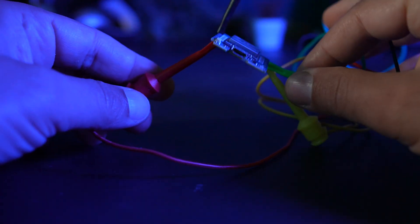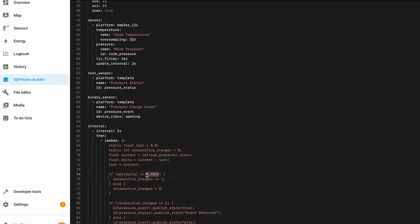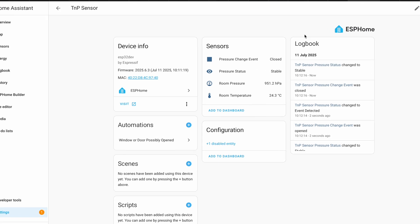The general idea is the following: I'll attach the sensor to an ESP board, then I'll upload some ESPHome code configuration, and finally I'll add the sensor in Home Assistant. From Home Assistant I'll be able to make all kinds of home automations very easily.